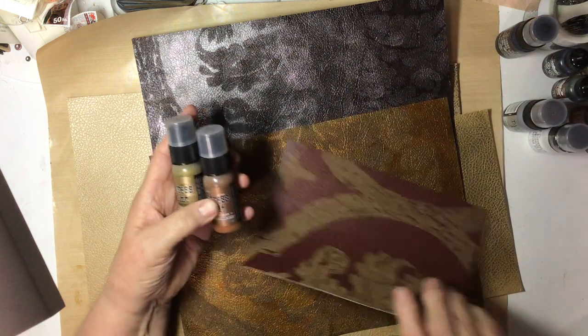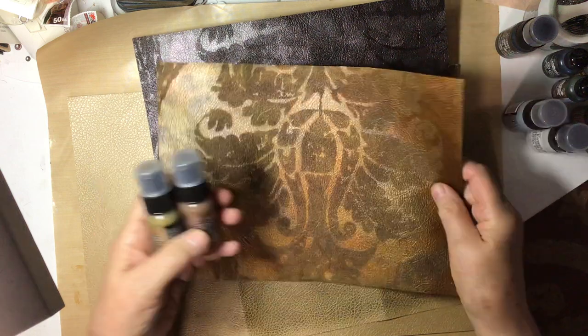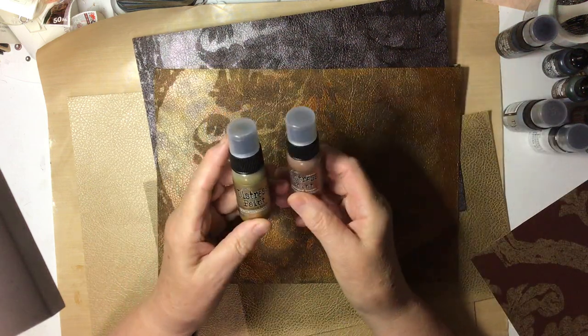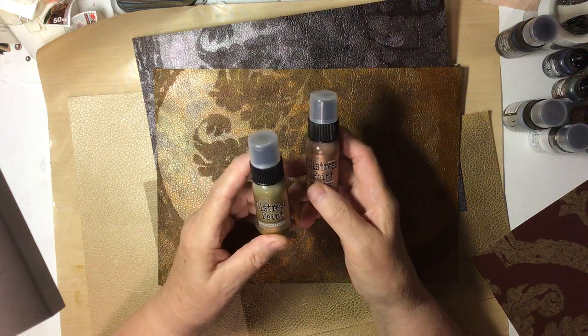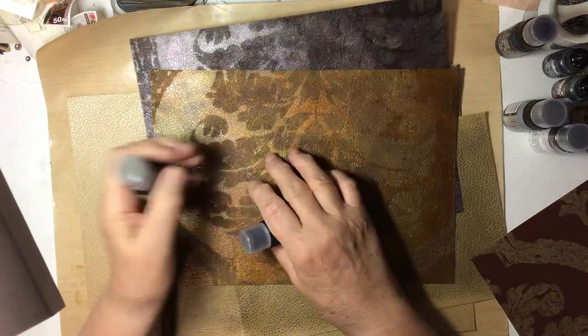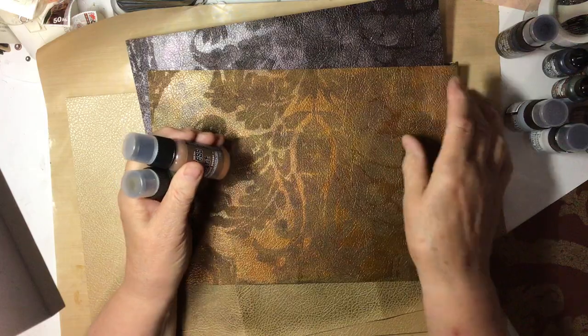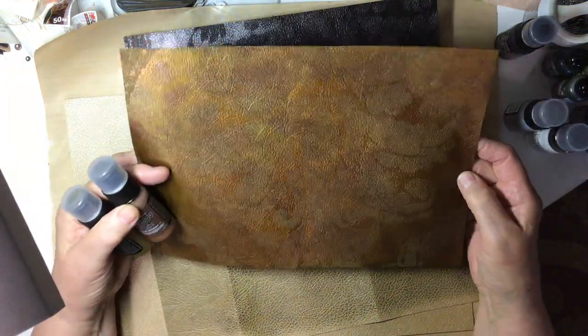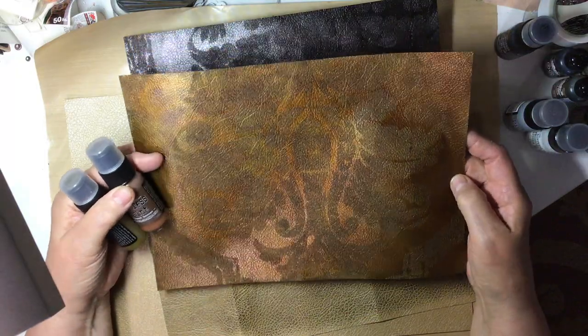And this piece, I used the Antiqued Bronze and the Tarnished Brass and I just sponged and dabbed and got kind of a metallic look on that one.